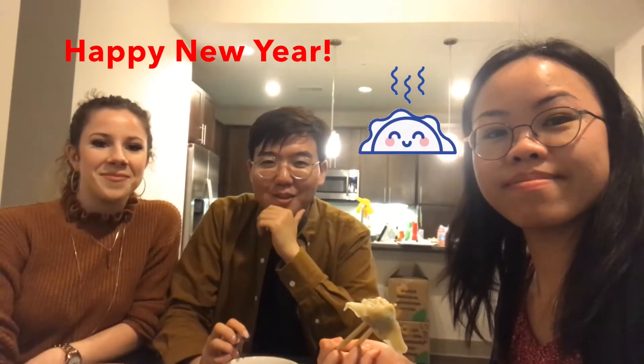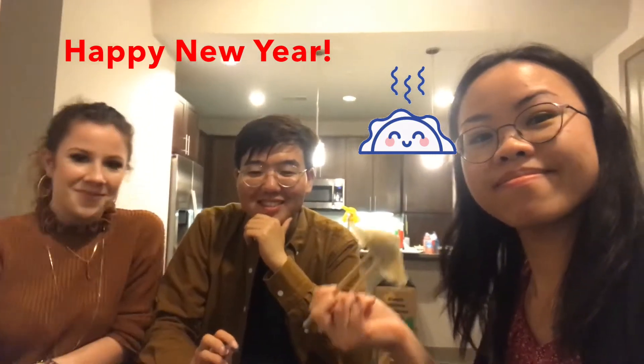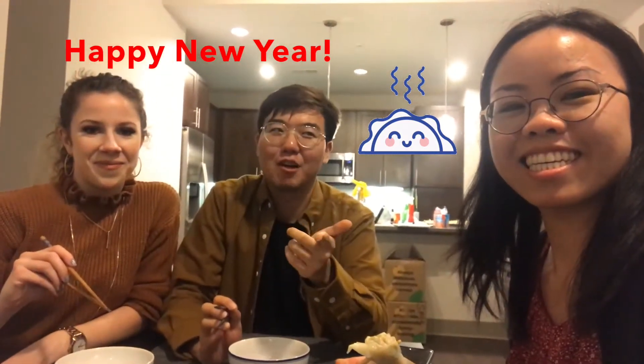Hey foodies, welcome back to our YouTube channel. Today we are making dumplings, and this is obviously the aftermath. We'll be showing you how we made it from scratch.